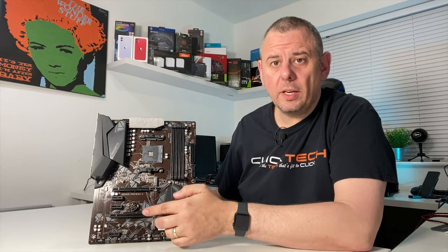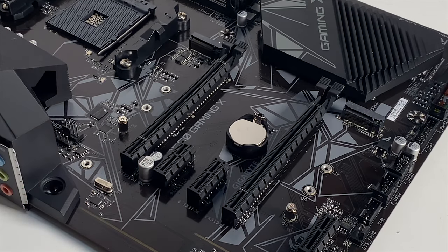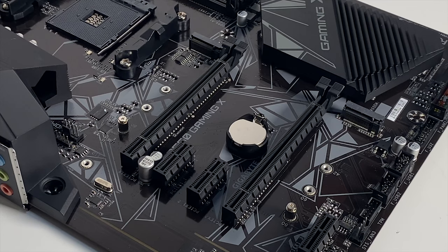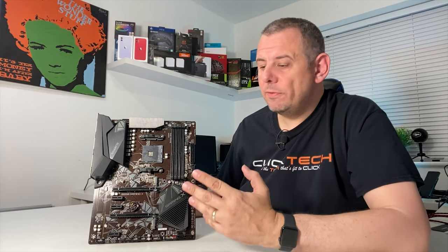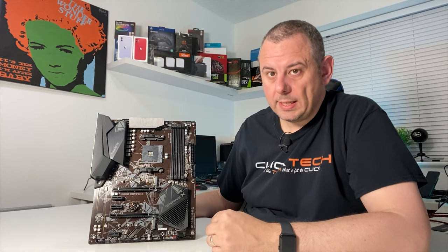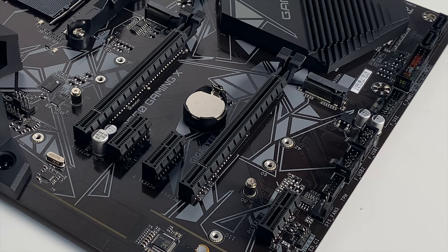There are 2 full size PCI Express slots. The top one supports PCI Express 4.0 x16 with the correct CPU support; without that it reverts to PCI Express 3.0 x16. The second full size slot only supports PCI Express 3.0 x2.